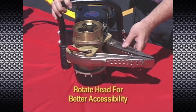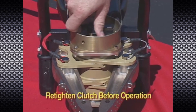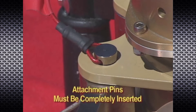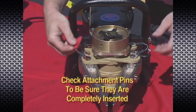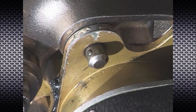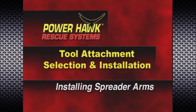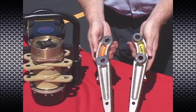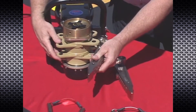Loosen the clutch and rotate the power head as necessary for better accessibility to the pins. Be sure to retighten the clutch prior to operation. Attachment pins must be completely inserted — check by lightly pulling up on the pins to ensure the ball detents are below the bottom lugs on the power head. Note that there are details indicating left and right sides of the spreader arm set.